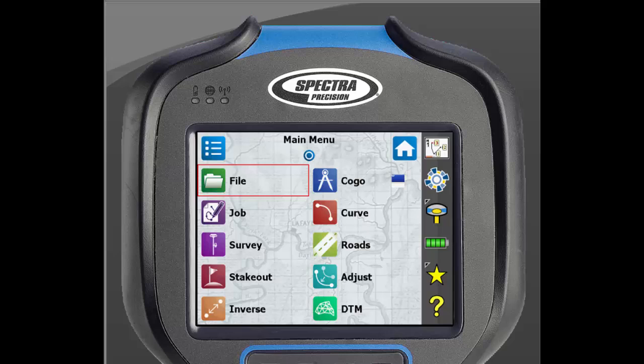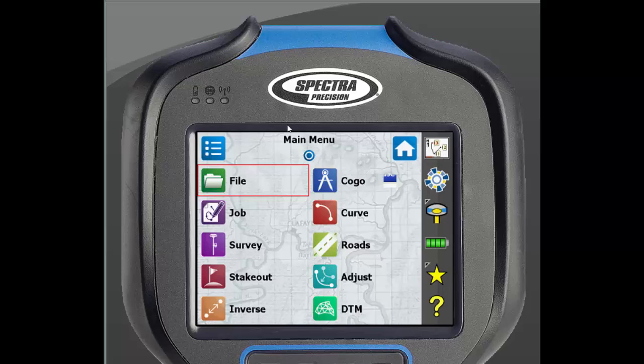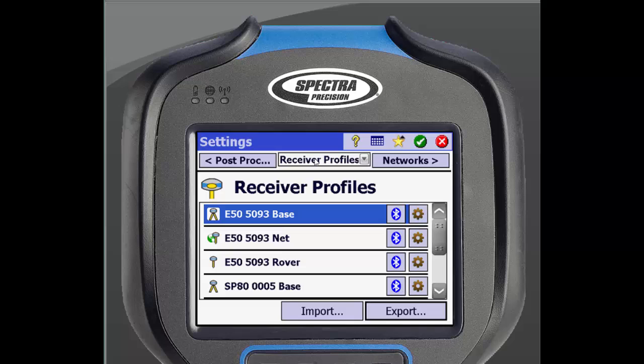Now that we have created these different receiver profiles, we can very simply connect to that specific receiver again. Select the receiver icon and select the profile you would like to connect to. We can also adjust the settings from the profile that we created by clicking the receiver icon, clicking Manage Instruments, and clicking the Settings icon beside the receiver. From here, you can easily adjust the settings we went through earlier.